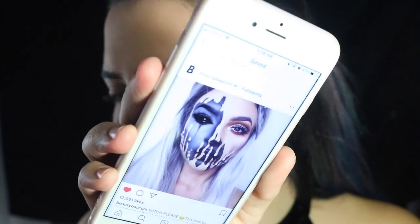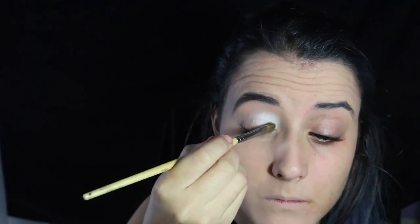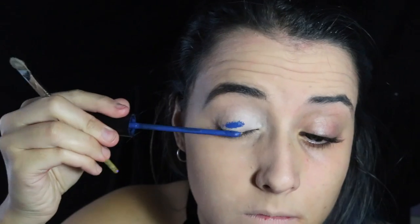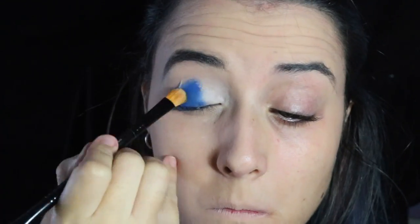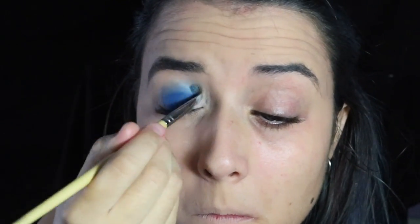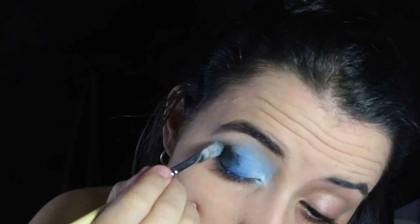Para realizar este maquillaje me he inspirado en una foto que me encantaría citaros la autora, pero no he conseguido averiguar quién es la maquilladora. La encontré en una captura en Pinterest. Para el maquillaje de hoy voy a utilizar los liquid liner de Alpino: me gusta mucho porque se difumina bien, no cuartea, seca en mate y es bastante resistente. Voy a utilizar todo el tiempo el blanco, el azul y el negro.